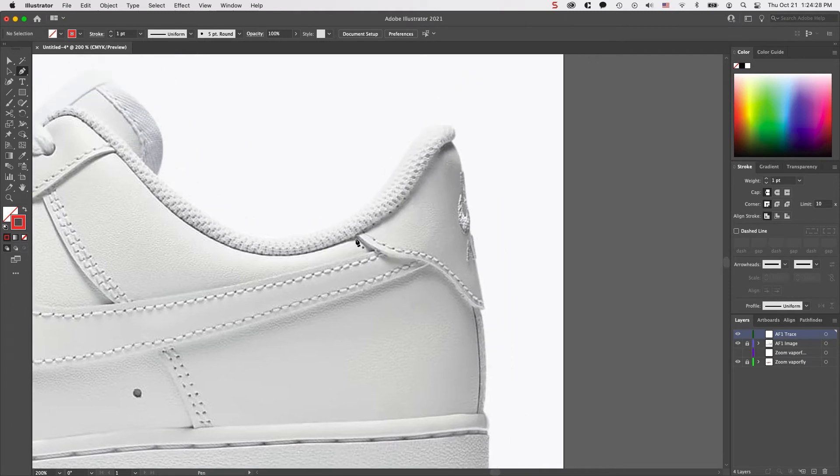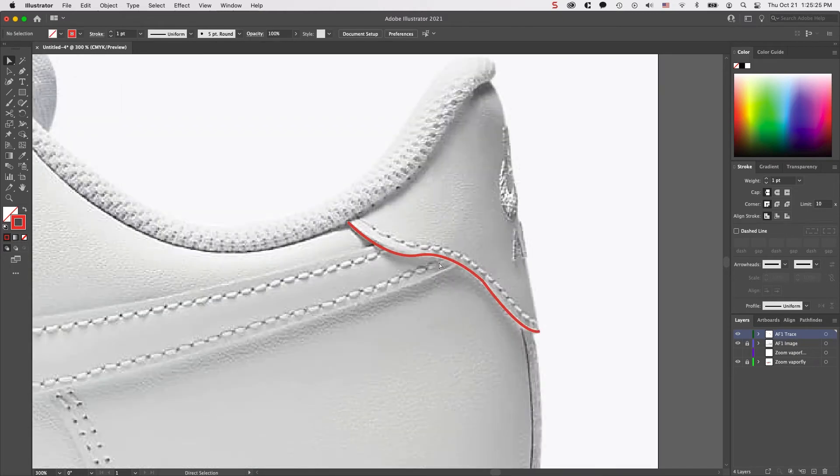I'll zoom in to get a more precise look. I'll do my first click to start, then estimate where the first curve will end in order to begin the next curve. Once you start using it and getting used to the tool, you'll get a better grasp of where to click in order to create the next curve. In this case it lines up perfectly, but sometimes you might have to click off and then adjust the anchor points like I showed in the previous foundation video.